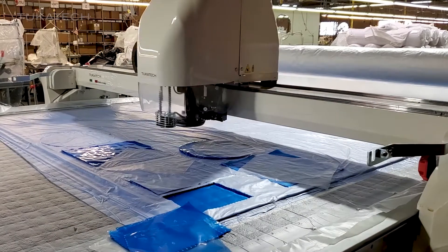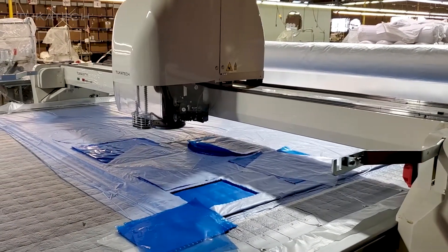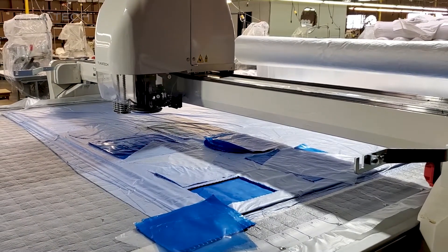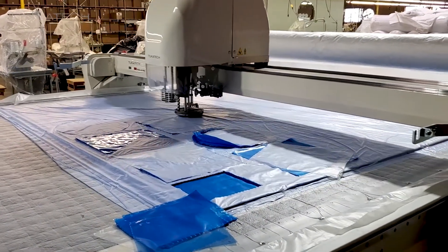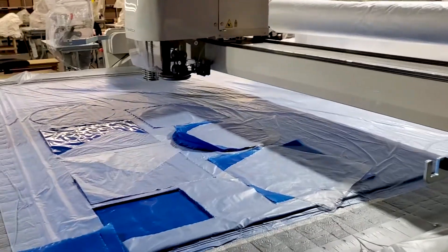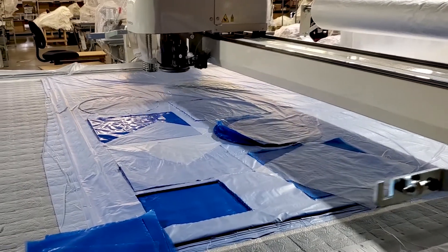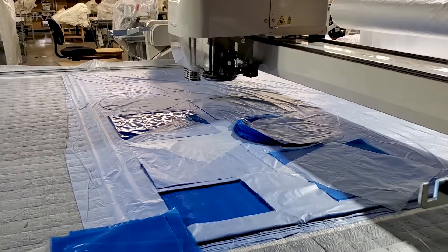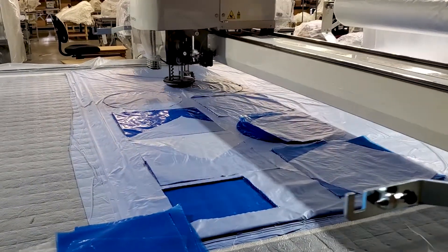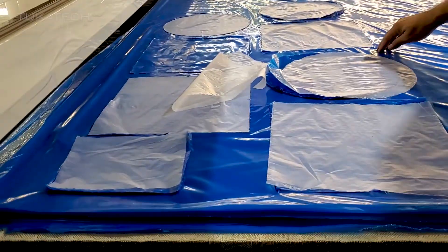What are you doing, notches? We don't need notches. Wonderful. Beautiful. One hundred and five layers.